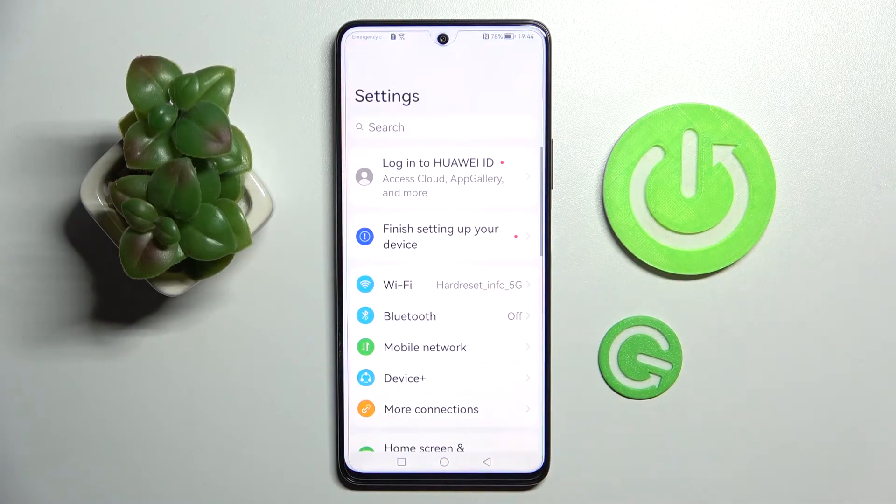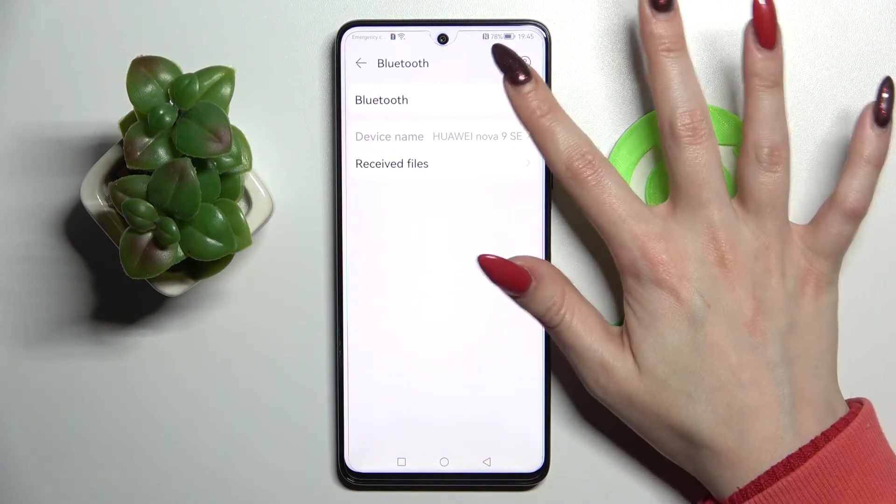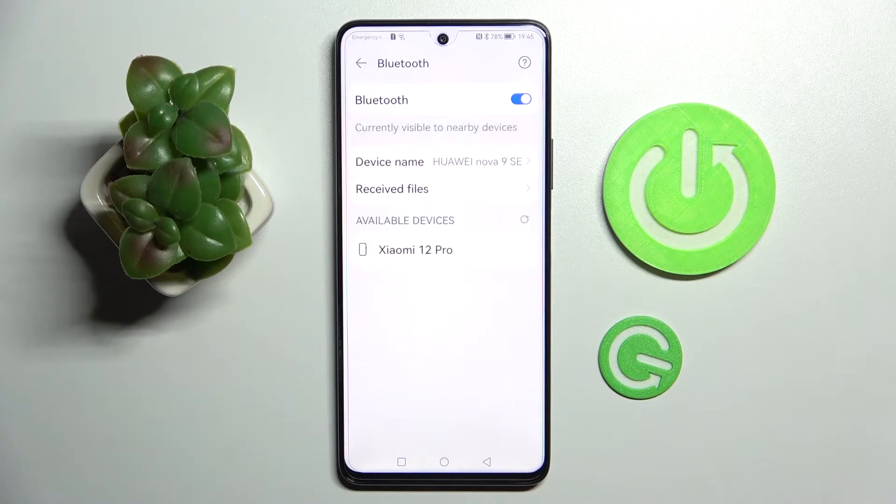First of all, go into settings and tap on Bluetooth. Then click on the toggle to activate it and wait for all Bluetooth devices to show up.